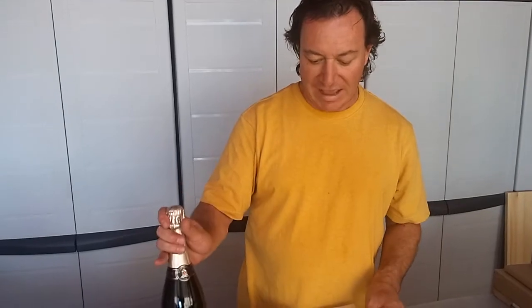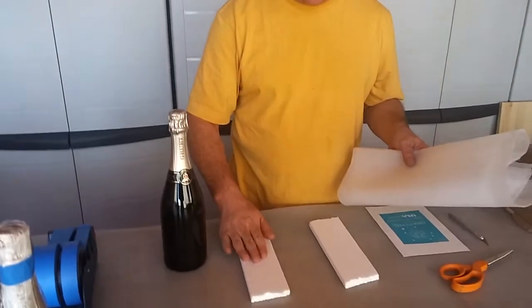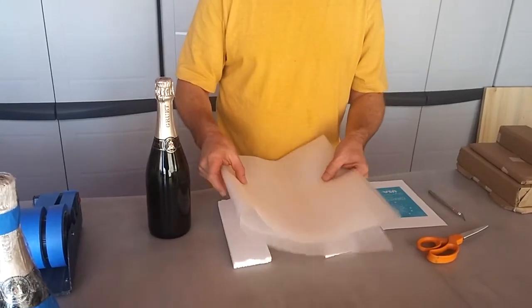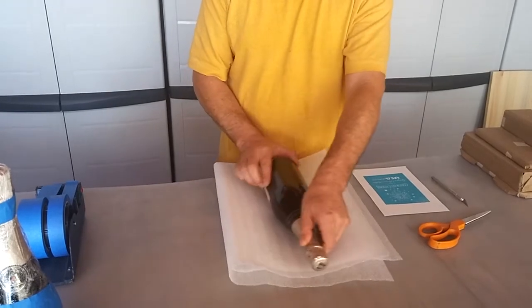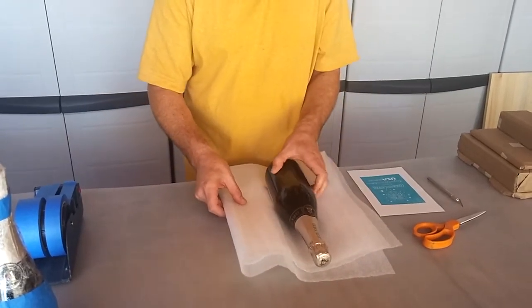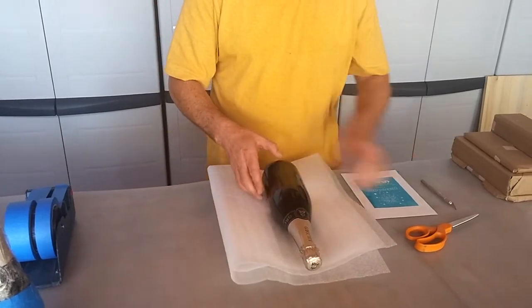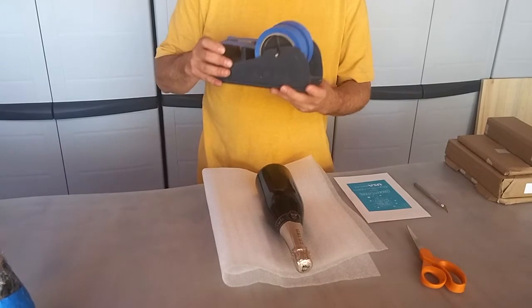What I have here is a couple of pieces of styrofoam and a piece of soft foam to serve as a cradle that will keep the bottle from rolling back and forth while I apply the stencil. I also have a pair of scissors, the actual stencil, and some tape for masking.